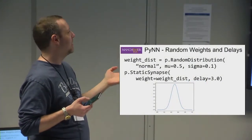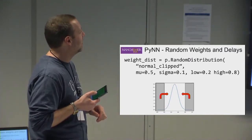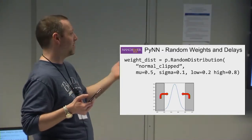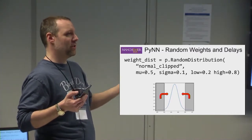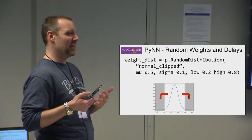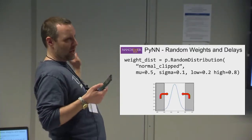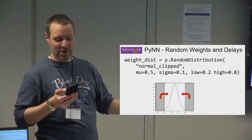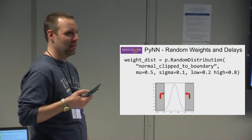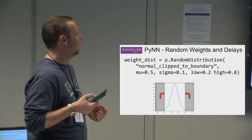You can specify weights and delays as random distributions — shown here with a normal distribution. One important note on delays: you might want to use a clipped distribution to prevent values from exceeding 16 timesteps (to avoid delay extensions) or 144 overall. There is a normal_clipped distribution, which redraws any out-of-range values, and a normal_clipped_to_boundary, which replaces out-of-range values with the boundary value — creating a slightly different effective distribution.